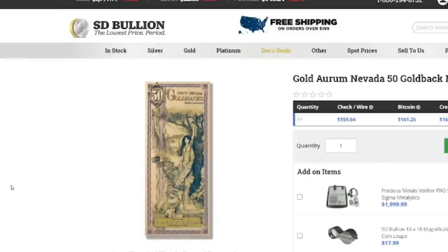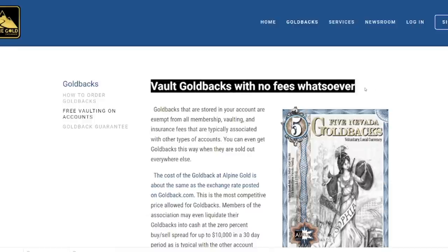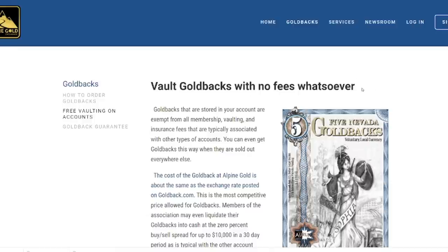Now the question is: how do I take these 50s and actually exchange them for ones, and how much is that going to cost? You might be after the 50 — that might be what you want. But if you want to break it down into smaller denominations, here's how you do it. We go over to Alpine Gold Exchange — alpinegold.com. Basically, this is like a bank account. You can mail them your physical gold backs; they will vault them for free. For example, if there's a state that hasn't come out yet — like Wyoming — you can send in your gold backs now, they'll hold them for free, and when Wyoming comes, you can request those in whatever denomination you want: ones, fives, etc.